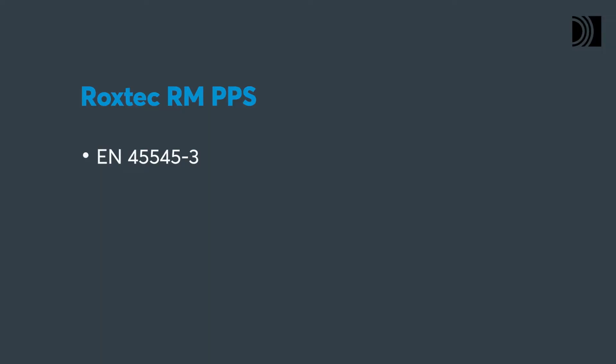ROCKSTEC RMPPS modules comply with the standard EN 455-453.